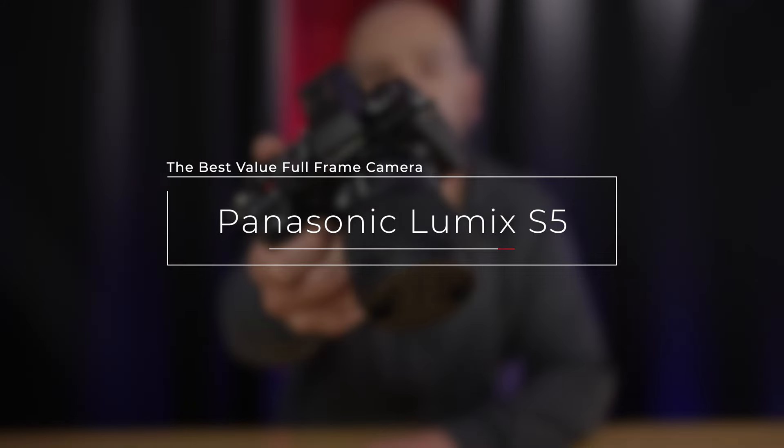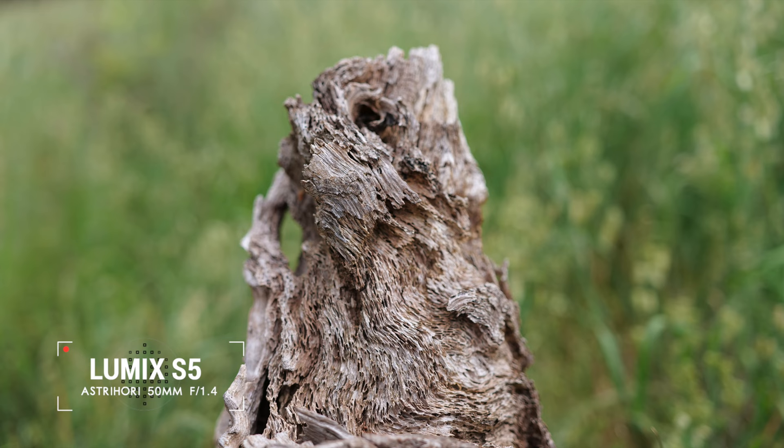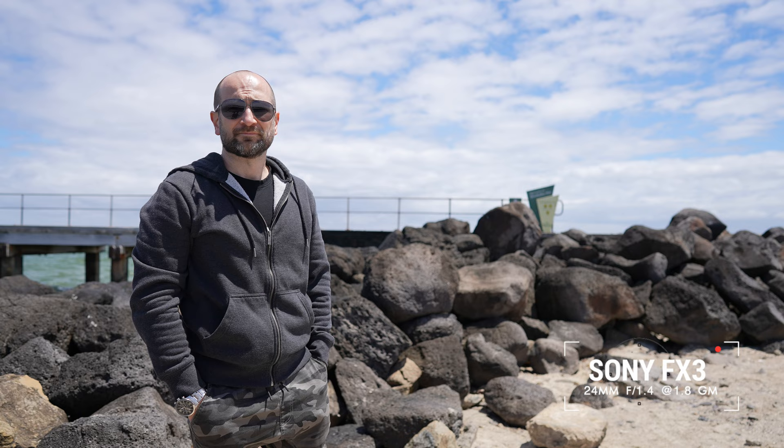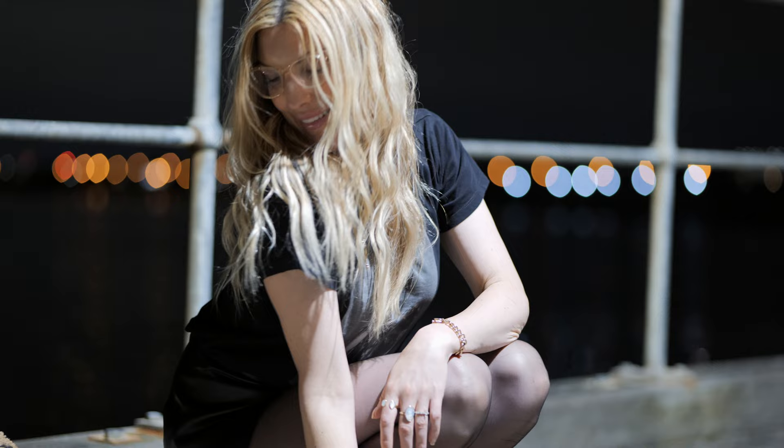The Panasonic Lumix S5 is, in my opinion, the best value full-frame hybrid camera on the market. It not only takes fantastic still images, but the video quality out of this is every bit as good as far more expensive cameras like the Sony FX3, A7S3, and A7IV, all of which I currently have or have owned in the past. Paired with the now great L-mount lens lineup, the Panasonic S5 will give you professional results in any shooting condition. In today's video, I'll discuss why the Panasonic S5 is so underrated and why I ended up with four.